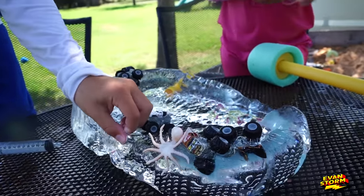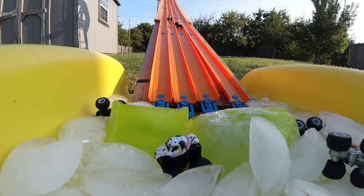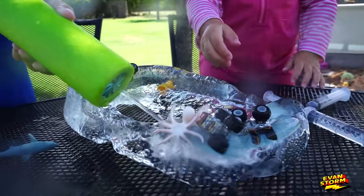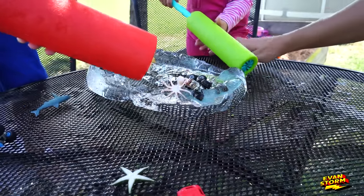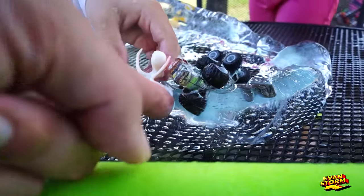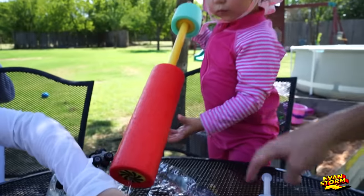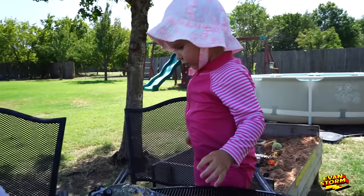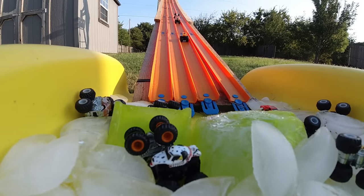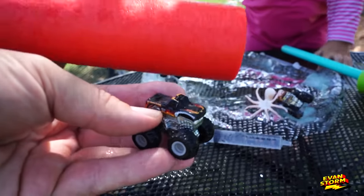Oh, there he is. Monster Mutt Dalmatian — they're out. It's a monstrated. Fire! Is it getting looser? A little bit. Oh, he has a couple of tentacles over here that are still frozen. There's a lot of ice to get through. Oh no! Someone got loose, and it is the black and red El Toro Loco.